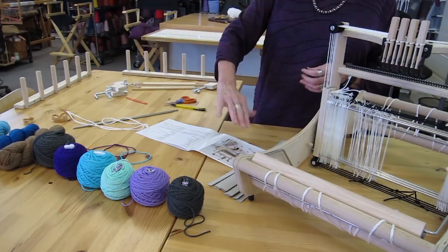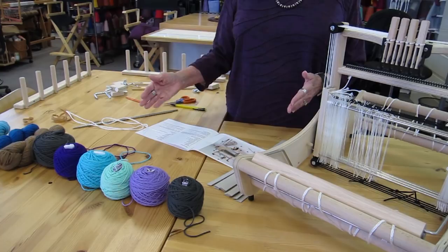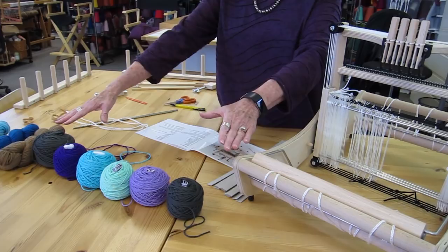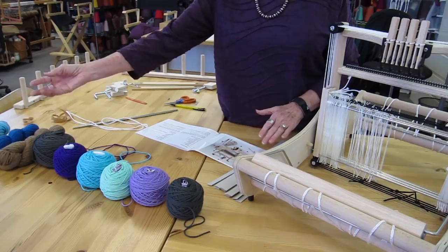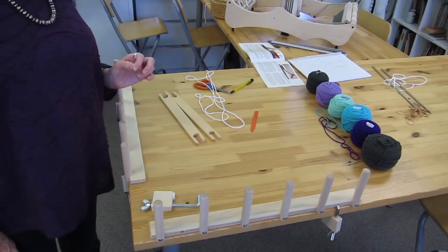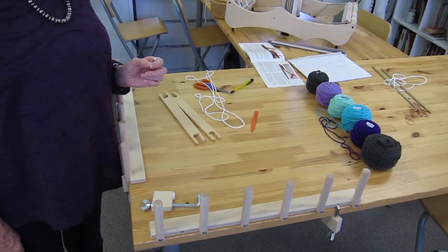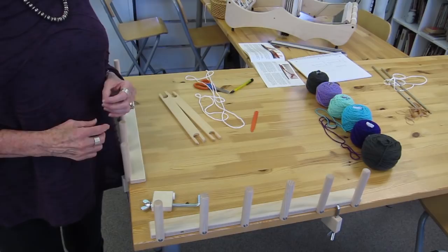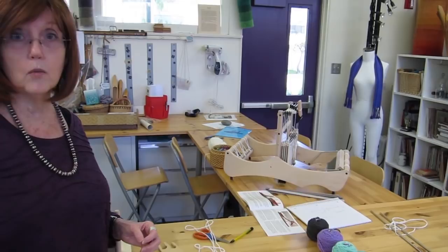I've got all of my yarn set up here. You have to design your warp so that you know what order you want your colors to be in. We're going to be doing a very simple stripe where I've got color A on the outside and then B, C, D, E. I'm using the Louet yarn Gems, which is a very nice wool that weaves very nicely. There are lots of reference materials to help you determine what design you want and how to order your warp threads. We've already determined the stripe pattern and the length of our warp, so the next step is to measure it out on the warping pegs.